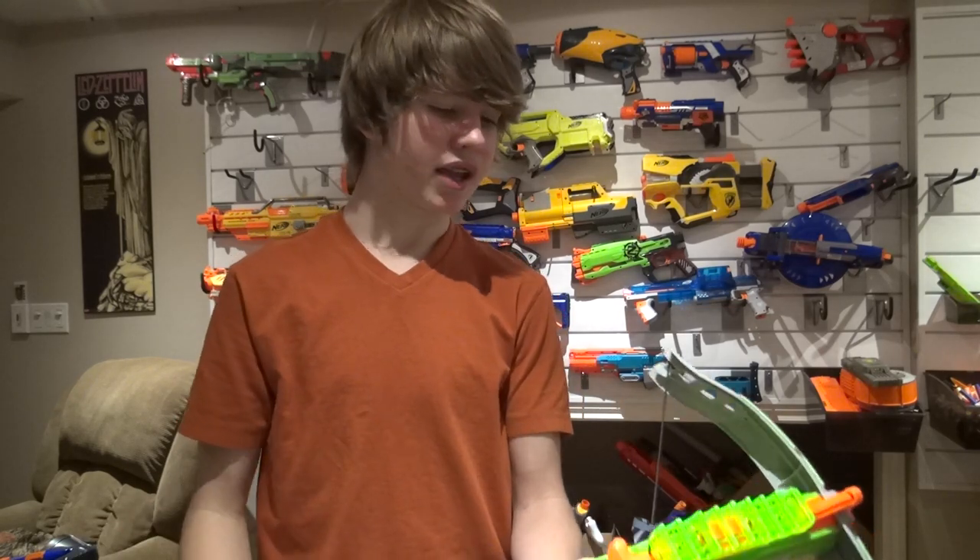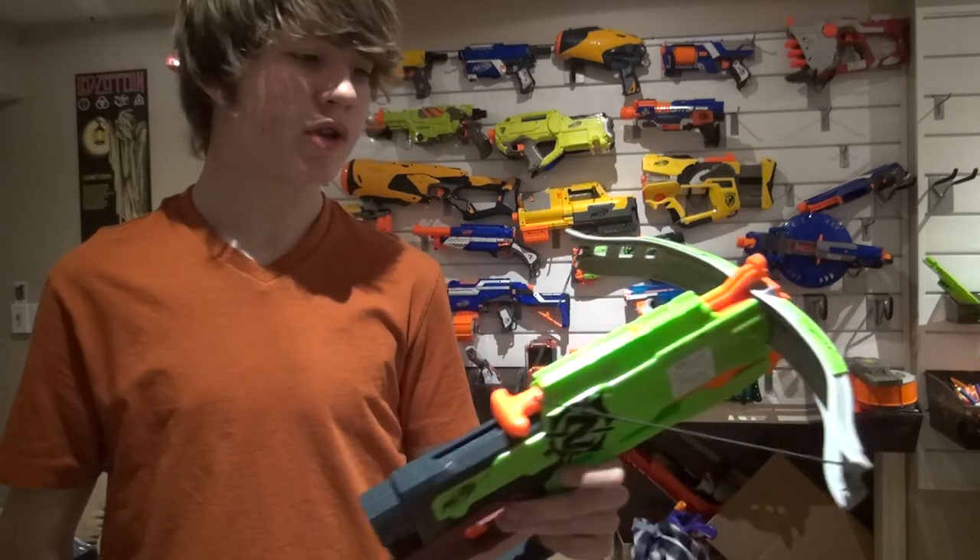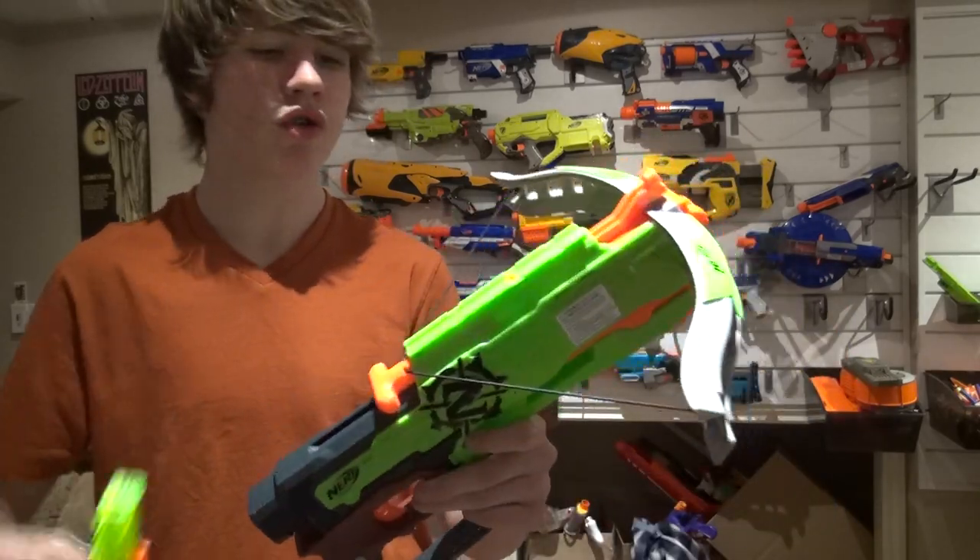I love this combo because it's so easy to do if you have what you need, but it's minimal and it works — it's very effective. It's actually composed of three different things. The base blaster we're going to be using is the Nerf Zombie Strike Crossfire Bow.